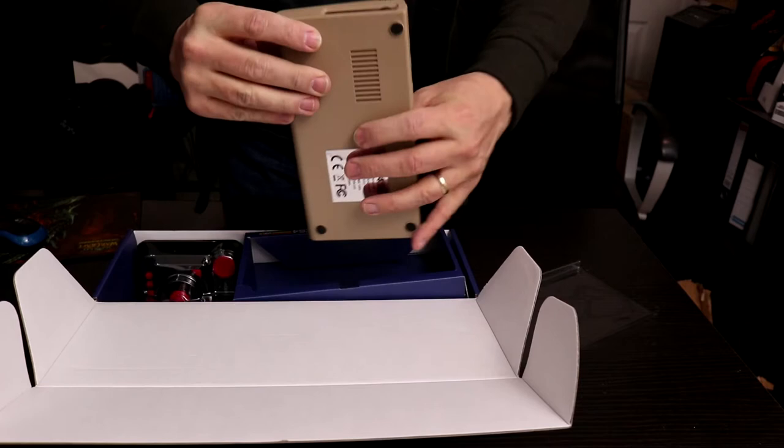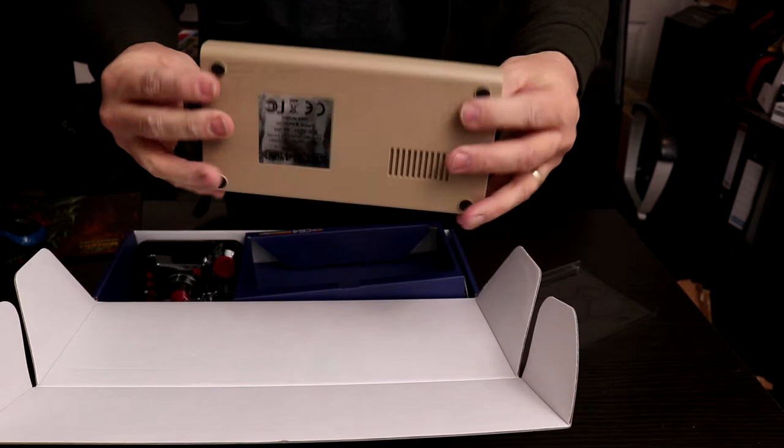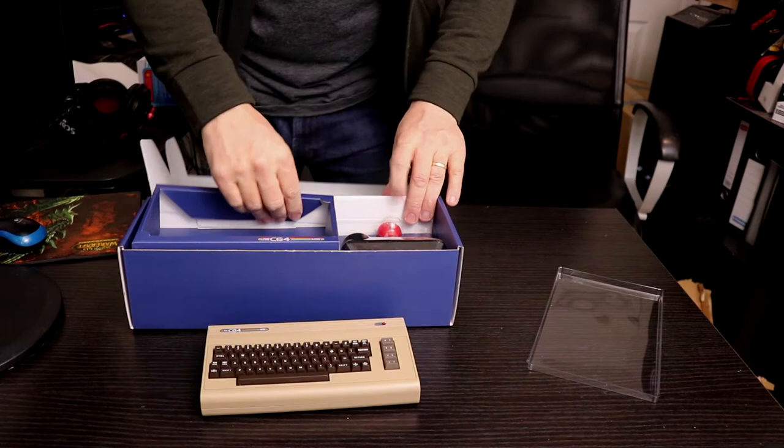On the side we've got two USB ports and I'm guessing that's the power switch right there. On the back: one HDMI and one power in, which looks like a USB — USB Mini. So that's the actual device.